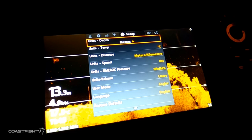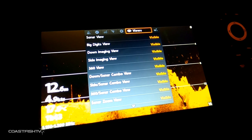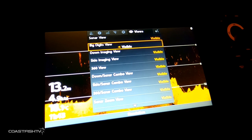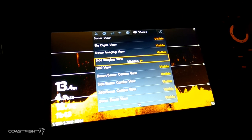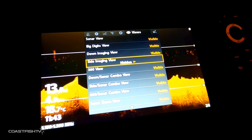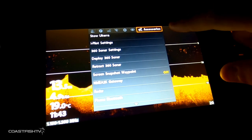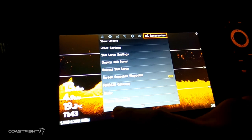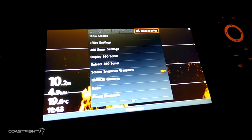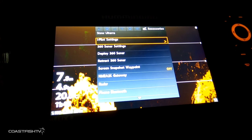At the top is your Views section — these are the views visible when you hold the View button. If you don't use certain views, you can turn them to hidden so you don't have to scroll through as many sonar views to find the one you want. In Accessories, you can set up your phone through Bluetooth so text messages pop up on screen, or configure your i-Pilot settings.